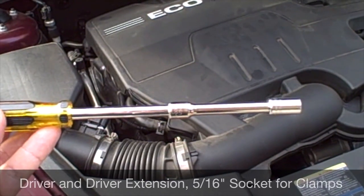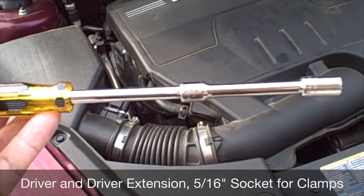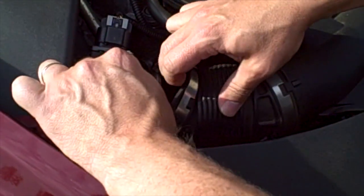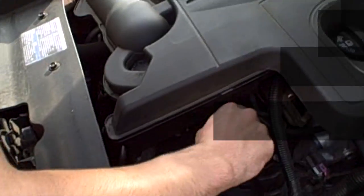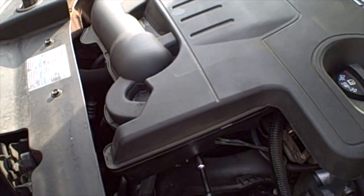Taylor is going to be removing these hose clamps using a 5/16ths socket on a driver extension. A little trick for getting at the throttle body hose clamp is this little hole in the engine cover — you can actually make out the screw right there without having to put your head in the engine compartment. You just need to loosen that just enough so that we are going to be able to slide the engine cover off the throttle body.